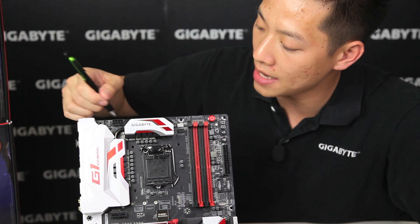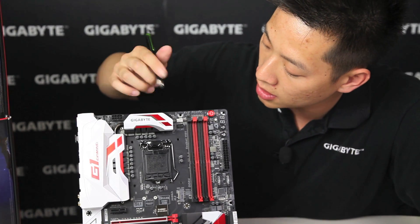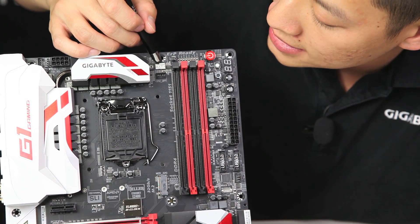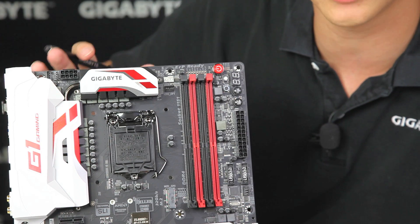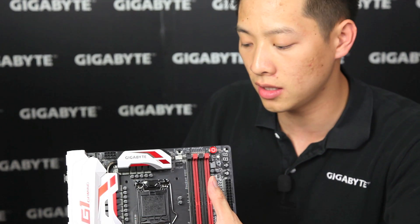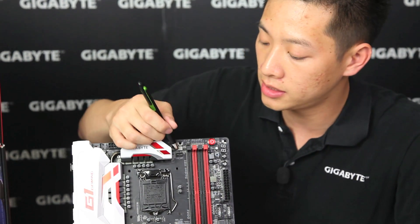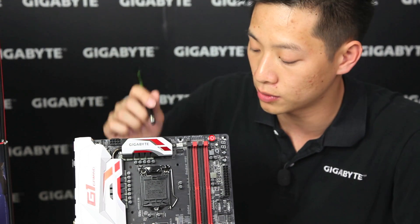Next to it, we have an 8-pin ATX power, and then we have these cool heat sinks here. We have additional CPU fan pin headers in white, and right below it, we have another pin header for optional fan support. It's very popular for users to install closed-loop liquid-cool setups or anything that needs water cooling and requires continuous power to your pump — this is probably the one you want to use because you can actually choose to have it running 100% of the time.